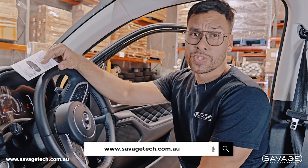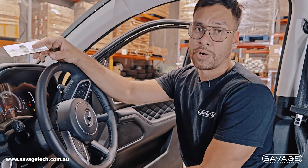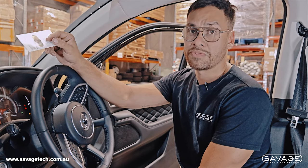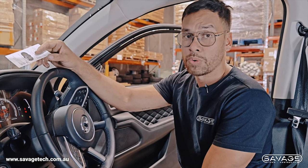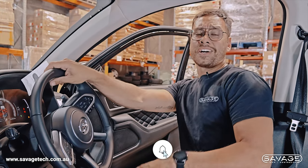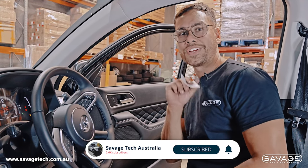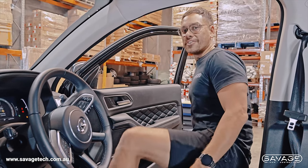This is also available for the Haval H6, the Jolion, and all vehicles will be updated on our website shortly. Currently we only have the Canon listed but they will all be updated. We'll post videos shortly on how to install in all of the vehicles we'll be supplying it for. If you're happy with us, like and subscribe — we're always adding new information and new installation videos. My goal this year is to try and get you, the customers, the best videos we can. Thank you, peace out, have a good one.